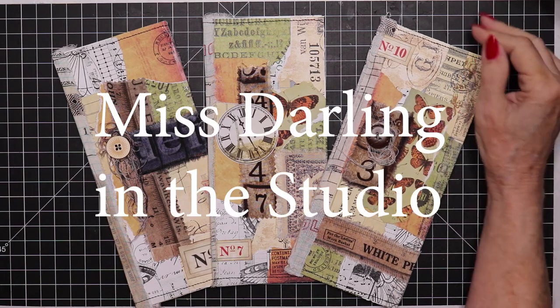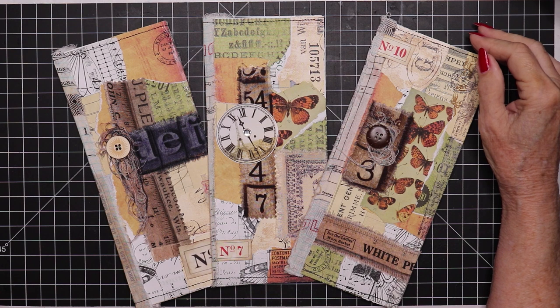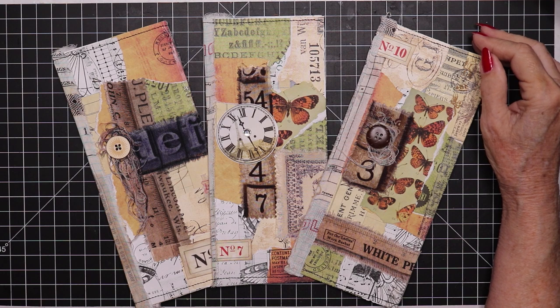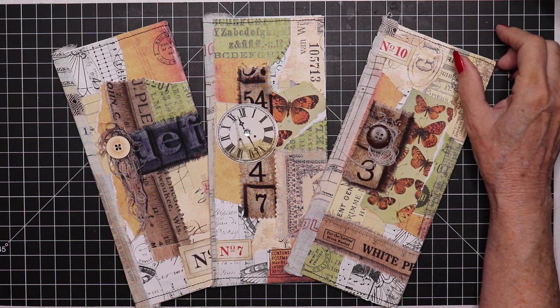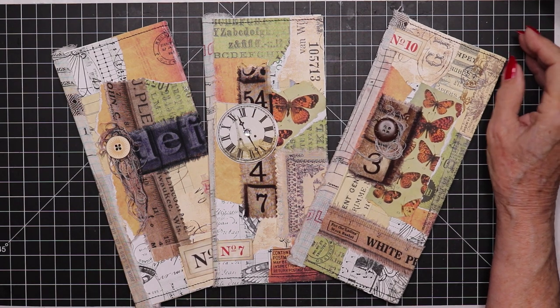Hello, it's Miss Darling in the studio. Welcome back, and if you're here for the first time, I hope you'll enjoy my content and subscribe and join our little community of junk journal crafters and artists.